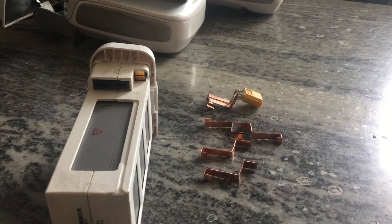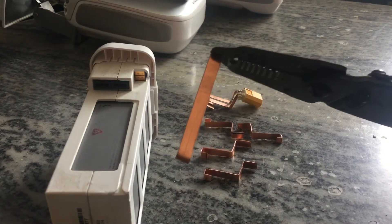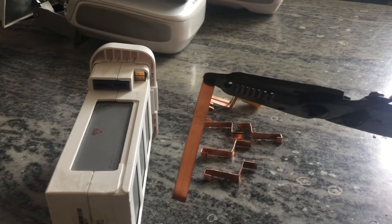Hello Phantom Pilots and fellow YouTubers. I decided to make a little video about how I made my Phantom Battery Clip Mod.